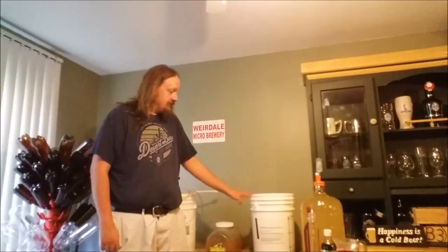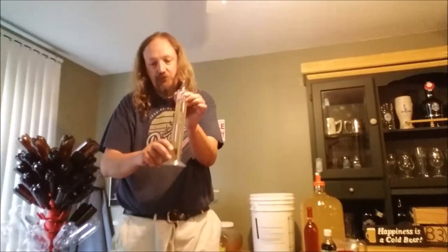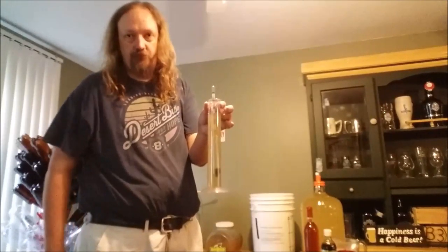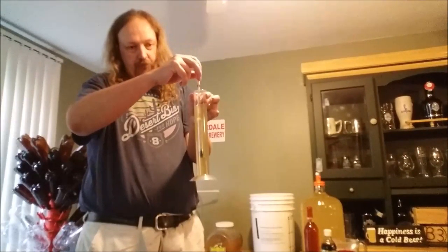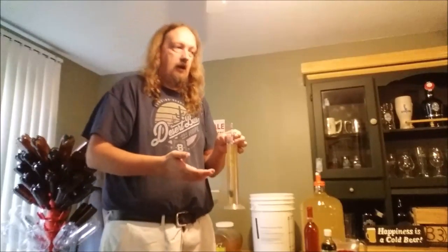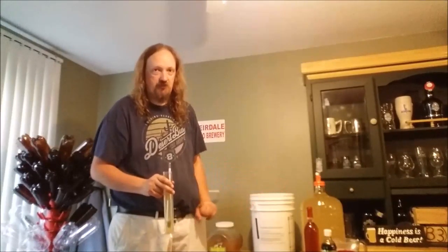I'm done stirring the must — which is essentially just honey and water. I have taken a sample of it to test with the hydrometer. Essentially what you do is put the hydrometer in the tube, fill the tube with liquid until the hydrometer floats, and look at where the water level is — that gives you a starting gravity and an estimate of approximately where it's going to end up. When I did the last batch of mead, it estimated five percent, and it's right around that mark the last time I was able to test it.